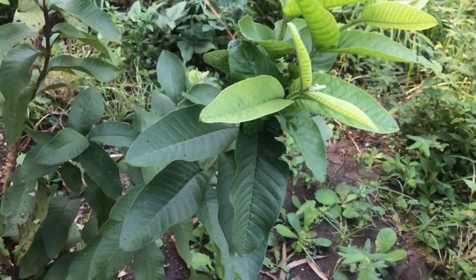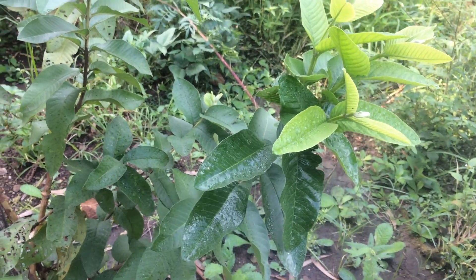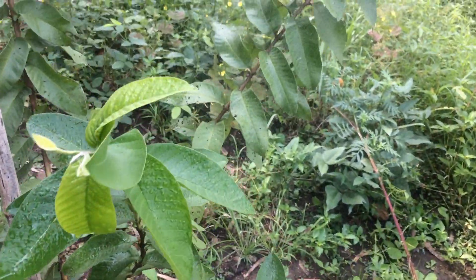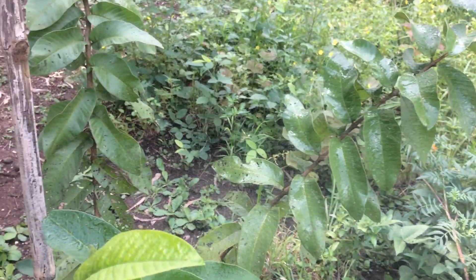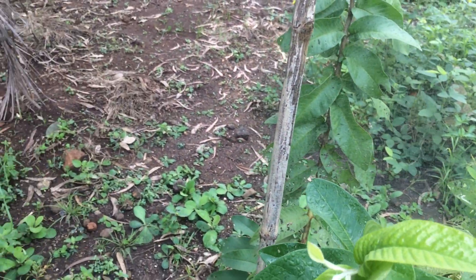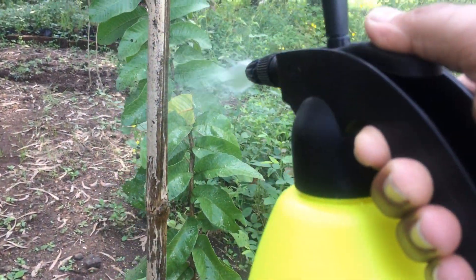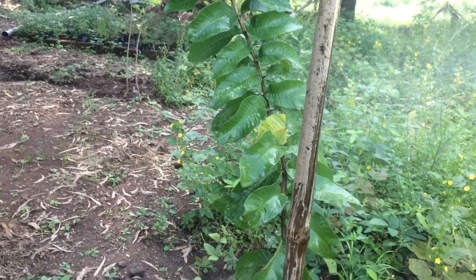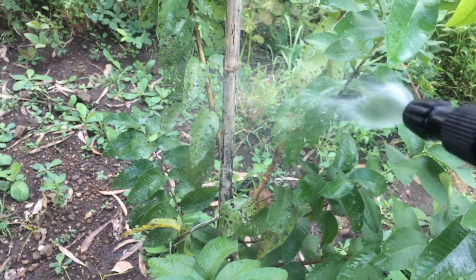So we successfully tried it and the results are clear. I think one more spray and the plant should be good. There are some spots where we saw pests last time — now we don't see them anymore. A couple of ants here and there, but no biggie.